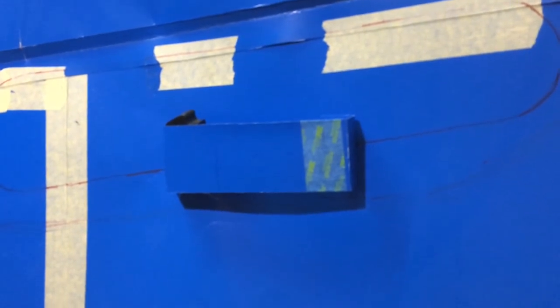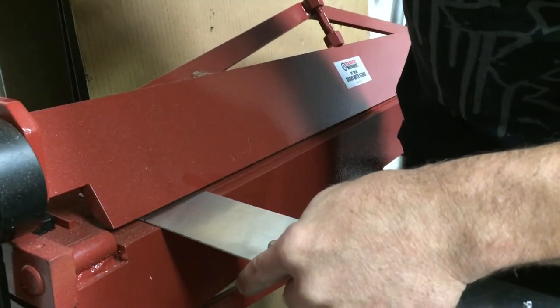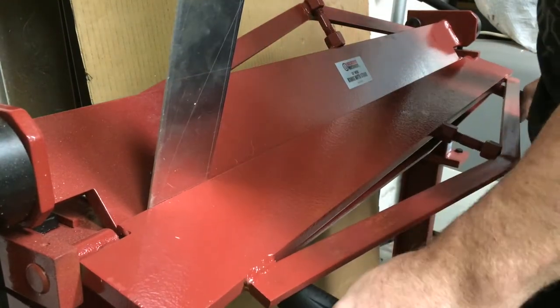I made a template for the inner door handle, which is also going to house the window switch. I did have to make a provision for the wires to come through. So we're going to transfer this over to aluminum.